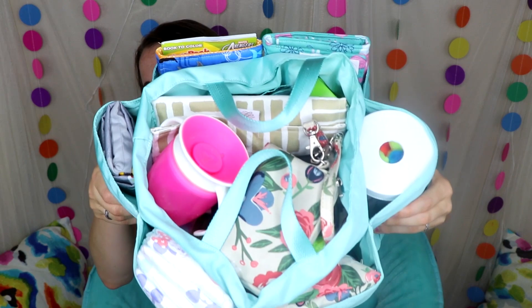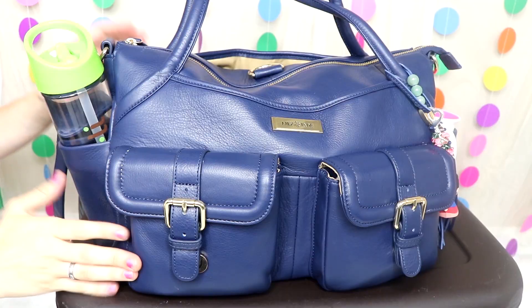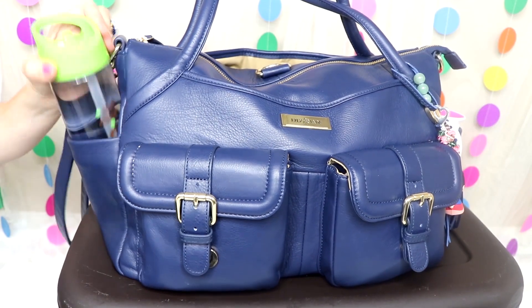Hey guys, welcome back to my channel. If you're new here, my name is Jess, I'm a mom of a four-year-old and a two-year-old, and I do lots of mommy-related videos. This is the Lily Jade insert packed full, and I'm going to show you it inside the Rosie, the Shaylee, the Madeline, and the Elizabeth. Let's go ahead and take a look.